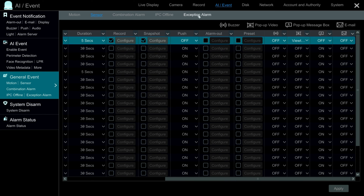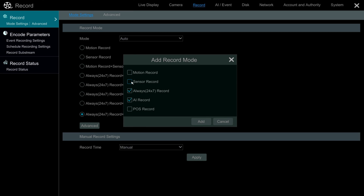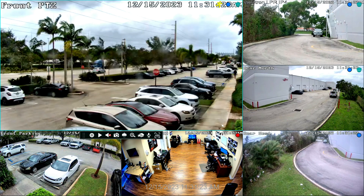Next, I want to make sure that recording is set up when the alarm is triggered. I go into the record settings, and right now I have continuous recording and AI recording set up. If I click on the Advanced button, I can add sensor record to that custom record mode. I'm going to check that box, click Add, and then apply those settings. When done, I exit the screen by clicking the X in the upper right, and I'm back at the live view of the NVR.